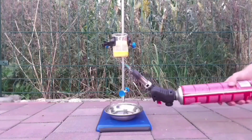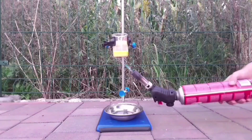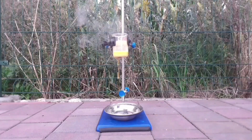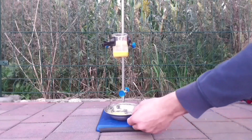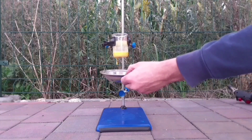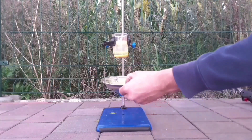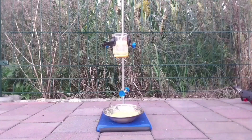Being the fool I am, I believed that the beaker was made out of Pyrex glass. Brain injury.